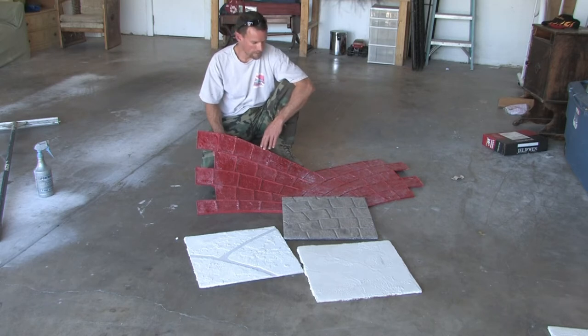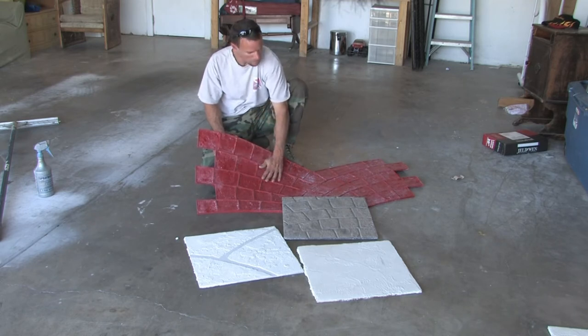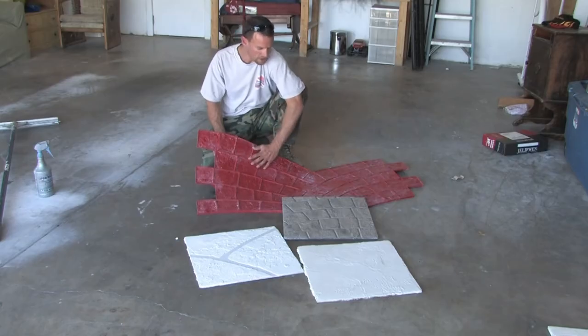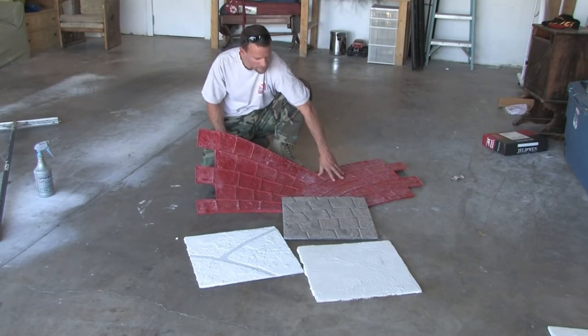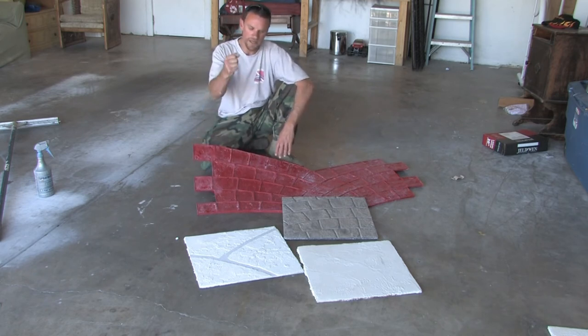It's all the same idea — you want a quarter inch unless it states otherwise. Then you simply apply some liquid release, called bubble gum liquid release, so that the stamp doesn't stick to the concrete. Do a nice coverage of the release, put your stamp over the concrete, and then stamp that impression in.